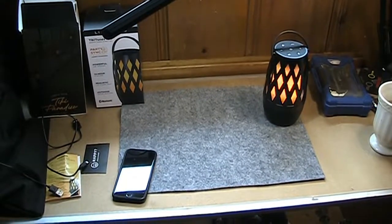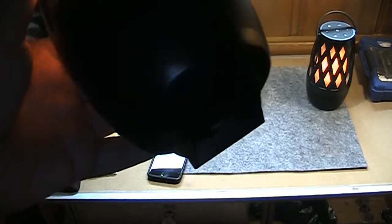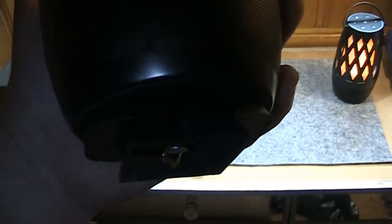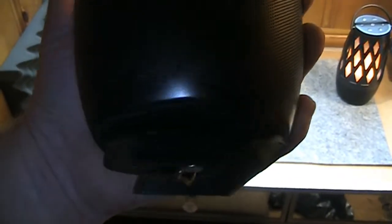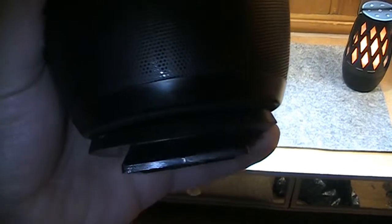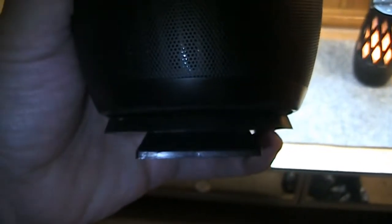If you have a spare tripod sitting around, you can connect it right to the bottom of the speaker — it's the exact same screw size and thread pitch. I have this hooked up right now to a tripod quick-release plate without any issues, so that works just fine.